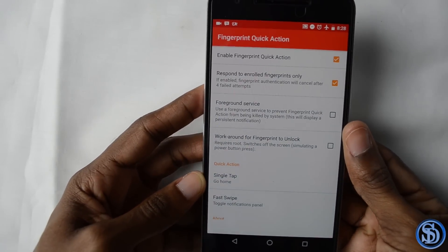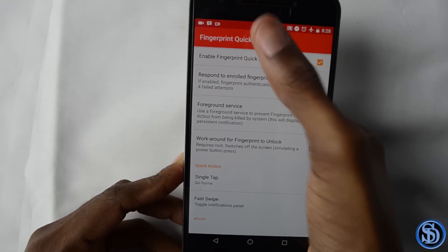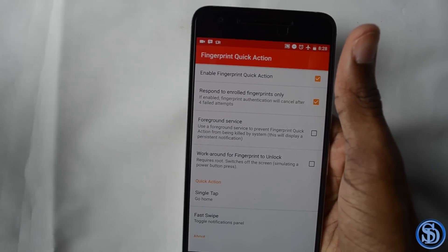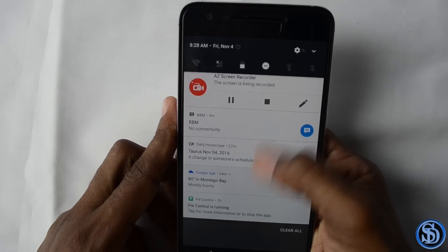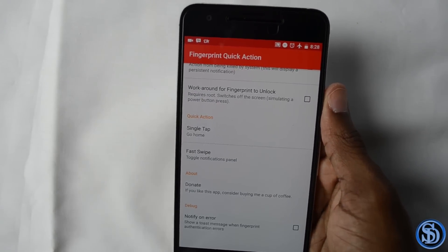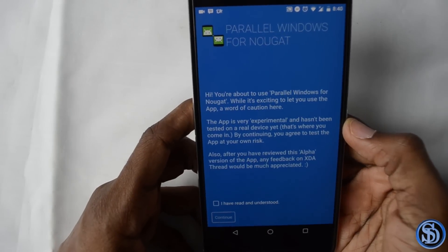This is really good for bigger phones where you can't easily reach with one hand, or when you have something in the other hand, or you're just lying in bed and too lazy to use two hands. You just swipe down and you're able to reach it. So yet again we have another Pixel feature on my Nexus 6P — how dope is that?